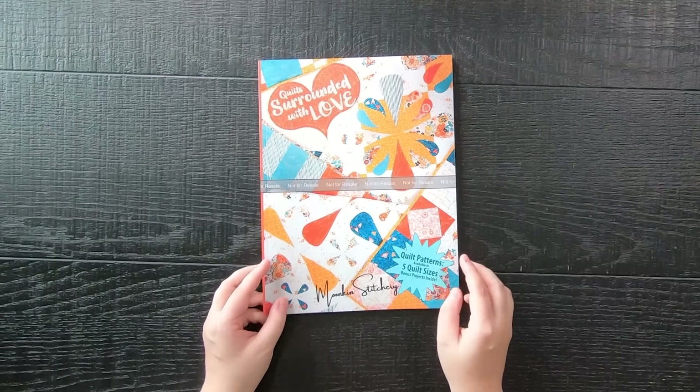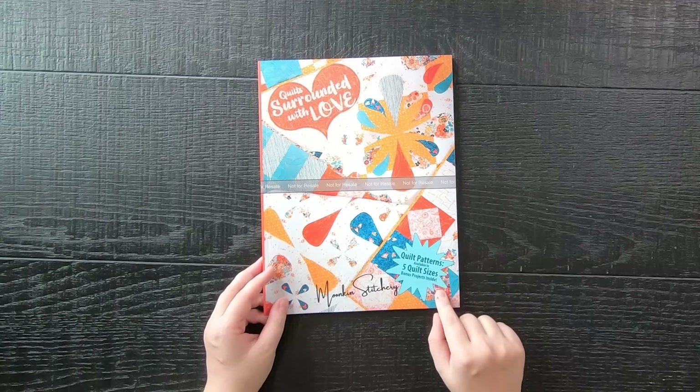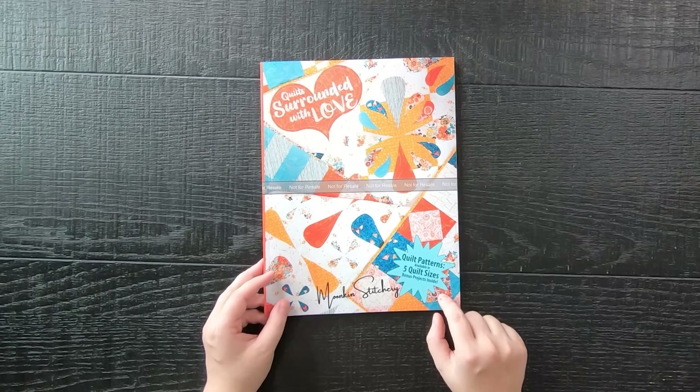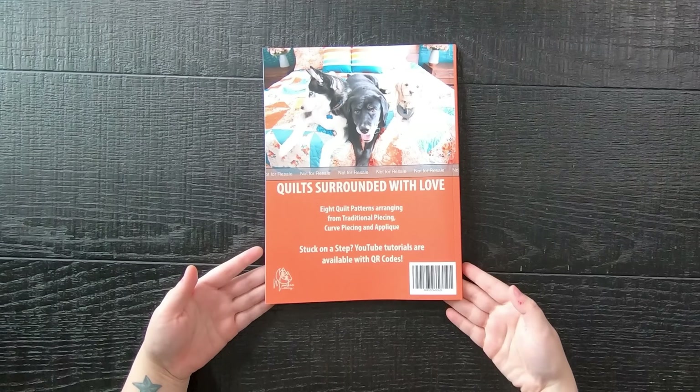Quilts Surrounded by Love features eight of my free quilt patterns, which are all available in five quilt sizes: baby, throw, twin, queen, and king. Here is the front and here is the back, and I want to make note that yours will not come with this 'not for sale' stripe on the front or the back of the book.